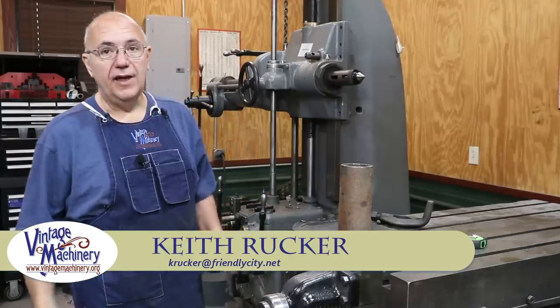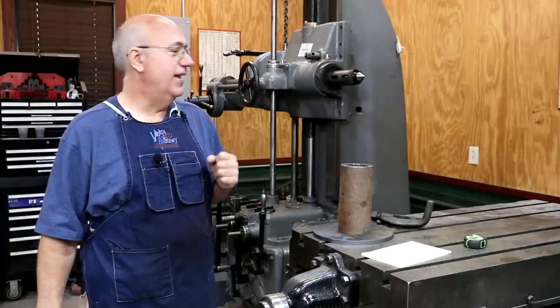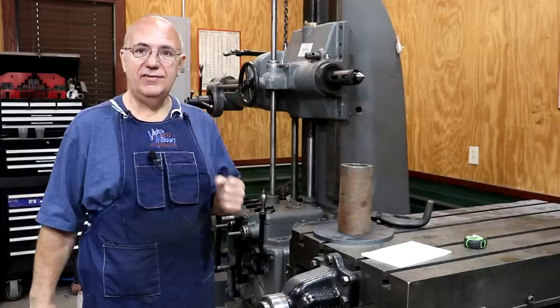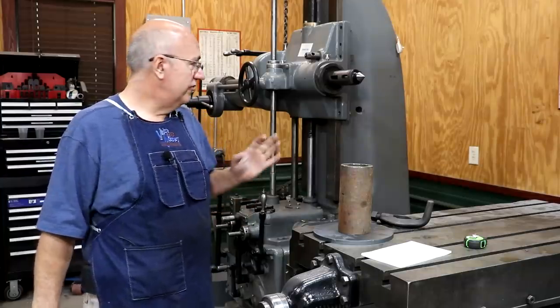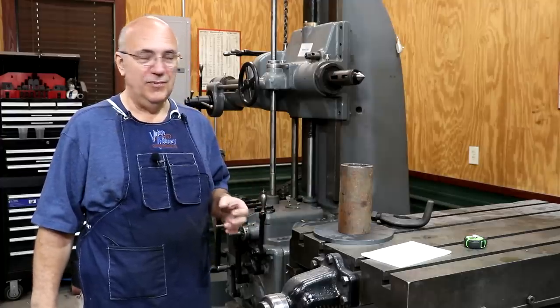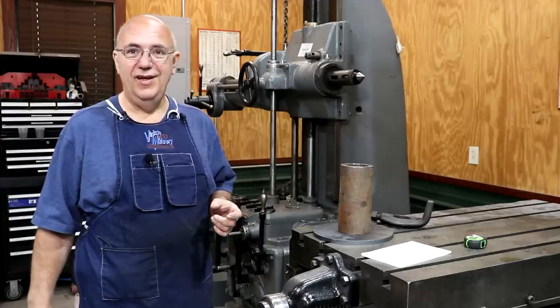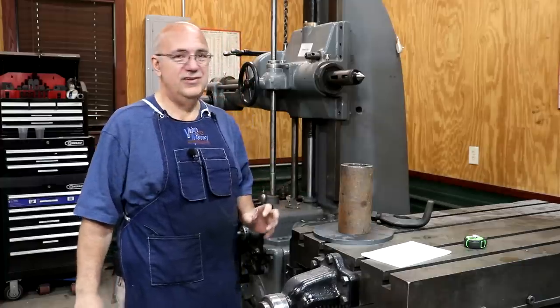Hello, Keith Rucker here at VintageMachinery.org. Today we are back working on our horizontal boring mill, and I think this is going to be the last little thing I need to do before we are able to do our first job on this machine. I am going to be doing something rather unconventional on my first job on this machine, but it's hopefully going to get the job done.